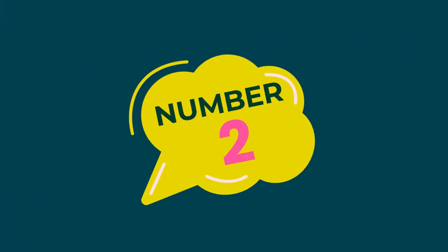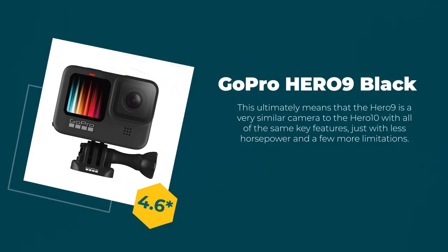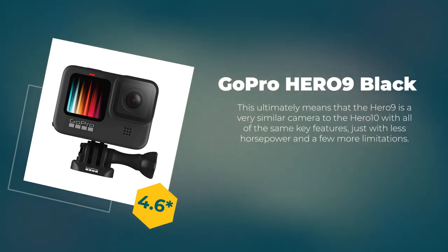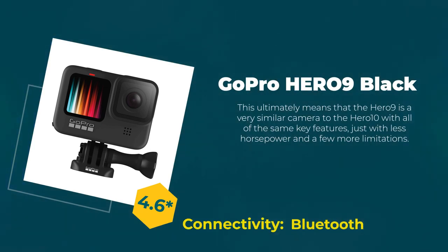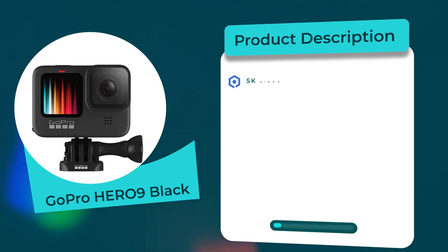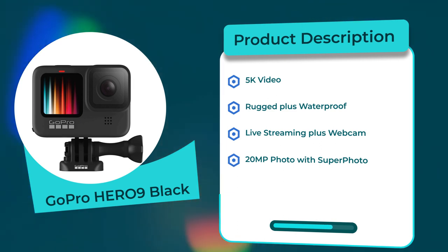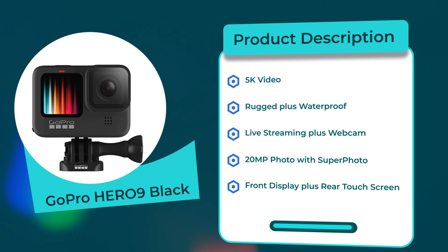Number 2: GoPro HERO 9 Black. Rating: 4.6 out of 5. Connectivity: Bluetooth. Product description: 5K Video, Rugged Plus Waterproof, Live Streaming Plus Webcam, 20MP Photo with Superphoto, Front Display Plus Rear Touchscreen.